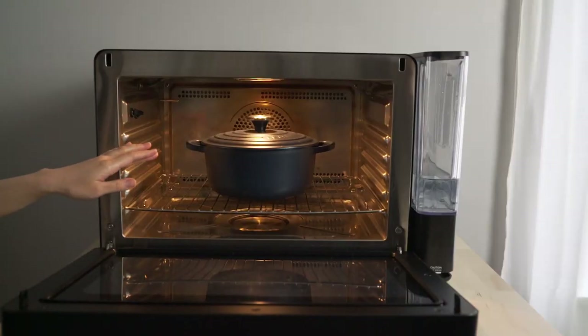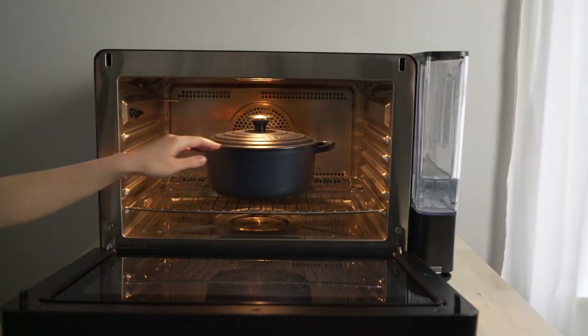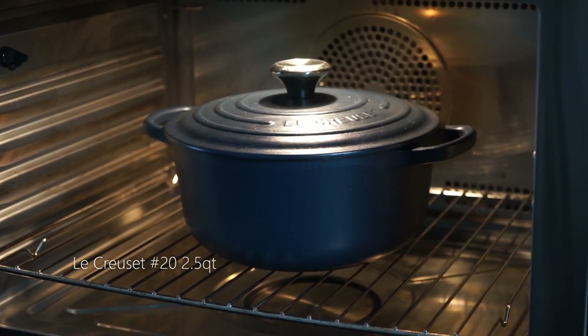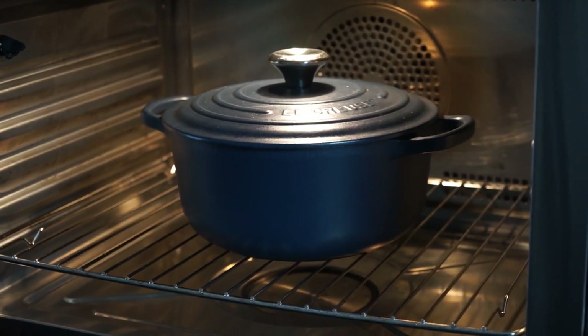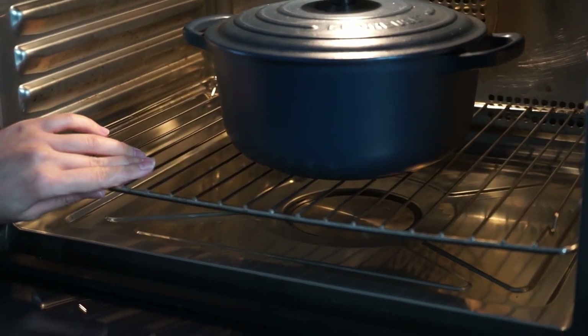The size of the oven can also fit a Dutch oven like this — this is a 2.5 quart Dutch oven. Although a bigger size could probably fit in the oven, the rack doesn't look like it can hold much more weight.